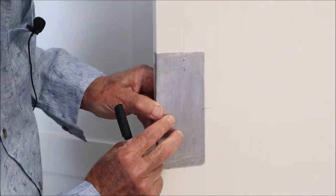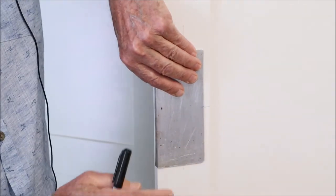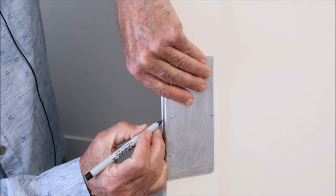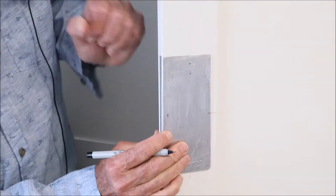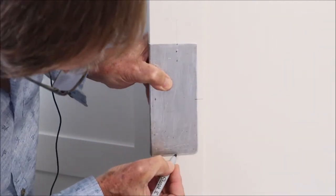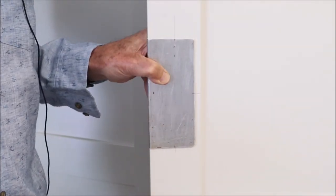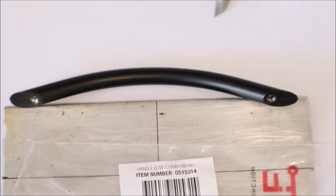I line up my template so that the center line on the template is lined up with my line on the door, and then I'll also make a mark on the front here so I can get a reference on this side as well. I draw those lines on the template, then we'll take it to the workshop and drill some holes.